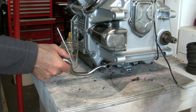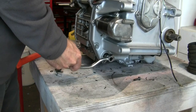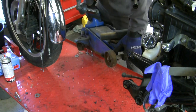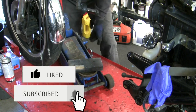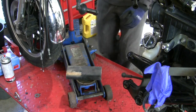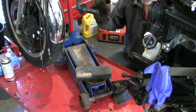Let's get this thing back in. First step is to shift the transmission into gear. I'll get my floor jack ready and get it in position. I don't remember exactly what height I had this before — I should have marked it with some tape on my lift. I'm guessing somewhere around here.